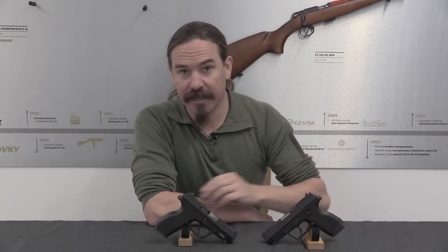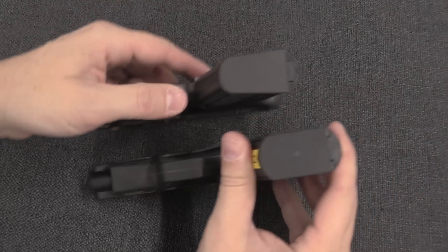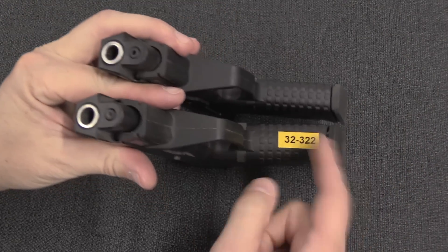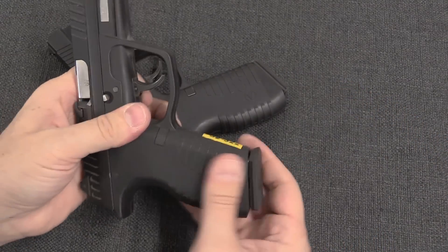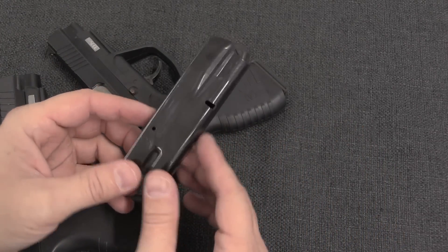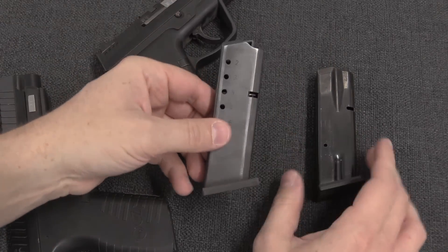Let's take a closer look at how these actually go together, and why they weren't all that popular. The 100 and the 101 look virtually identical from the side. However, if we take a look at them from the bottom, you can see that the 101 is noticeably thinner than the 100, and it certainly feels that way in the hand when we take the magazines out. This looks like a CZ-75 mag, but it's not quite — it's actually proprietary to the CZ-100.